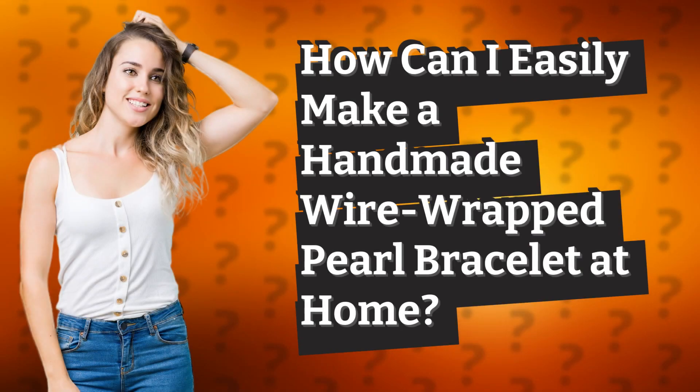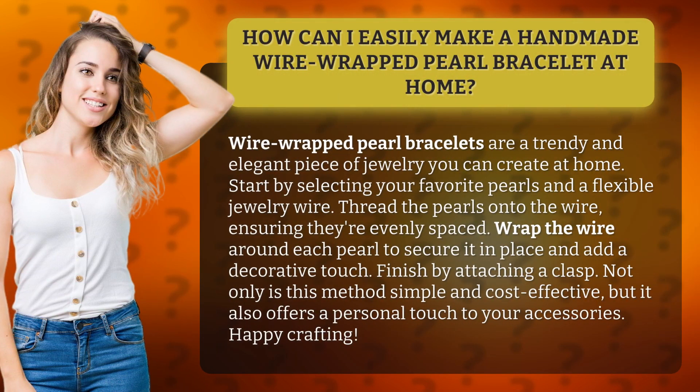How can I easily make a handmade wire wrapped pearl bracelet at home? Wire wrapped pearl bracelets are a trendy and elegant piece of jewelry you can create at home.